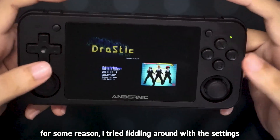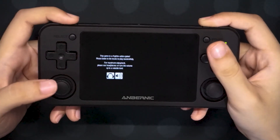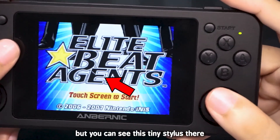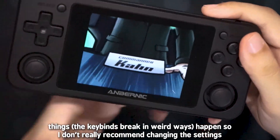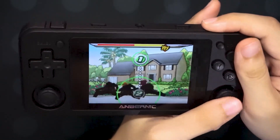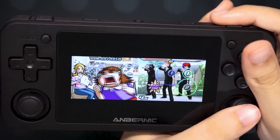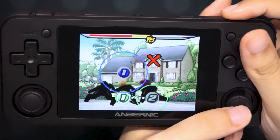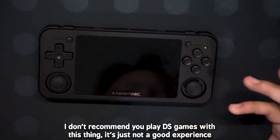Let's try the DS games first. For some reason I tried fiddling around in settings because I wanted to change some of the keybinds, and as you can see, the menu is tiny — I can barely read what's going on. Pressing these buttons up here changes the screen so you can see which screen you're using. You can see this tiny stylus there — that's your touch input. If you try changing the analog stick that controls the stylus to the other joystick, things happen, so I don't really recommend changing the settings. Half of the time I can't even see where my stylus is. All the weird controls aside, it emulates DS just fine — but I don't recommend you play DS games with this thing; it's just not a good experience.